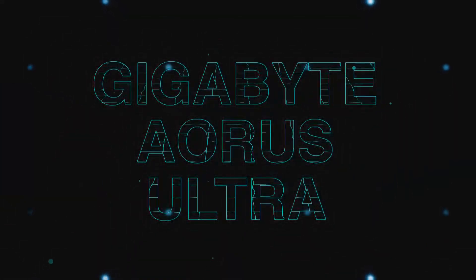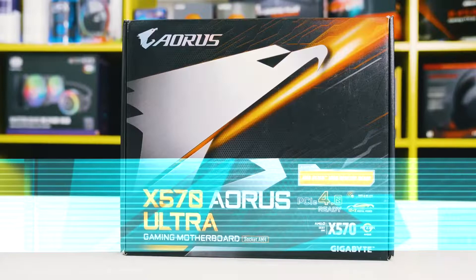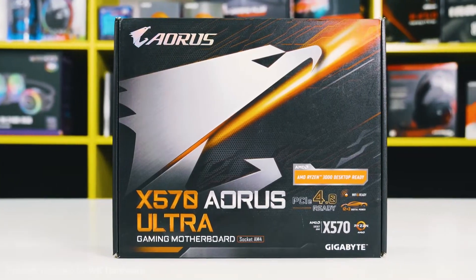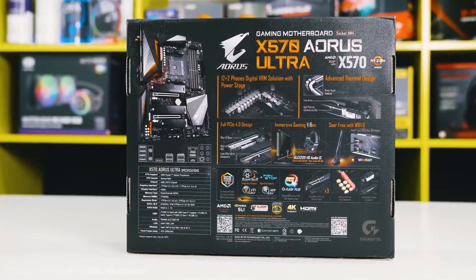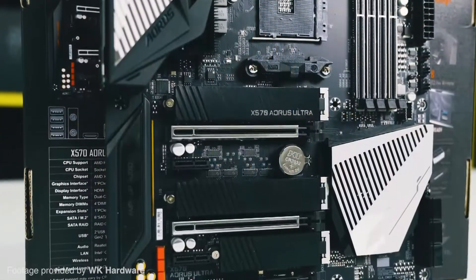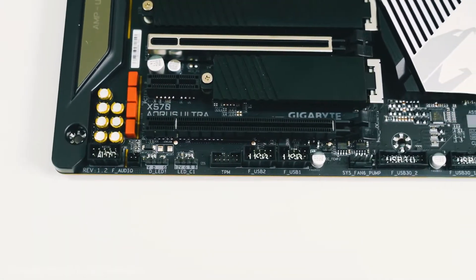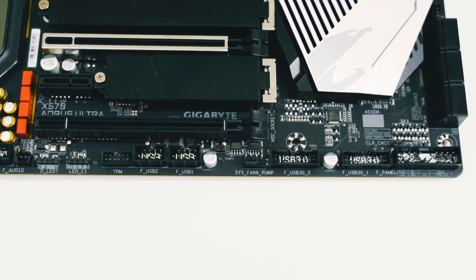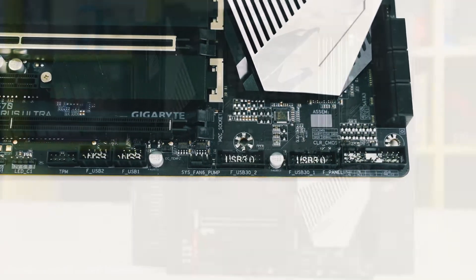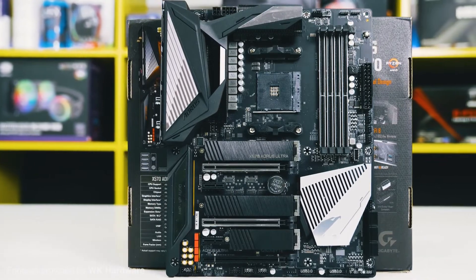The Aorus Ultra. If you are looking for a mid-priced motherboard that isn't too fancy and just gets the job done, but also has a few features you might not find in a budget board, then look no further than the Aorus Ultra. With 3 high-speed M.2 slots with heatsinks and debugging LEDs in both front and rear USB Type-C ports, the Aorus Ultra has everything you might need with some nice luxuries.